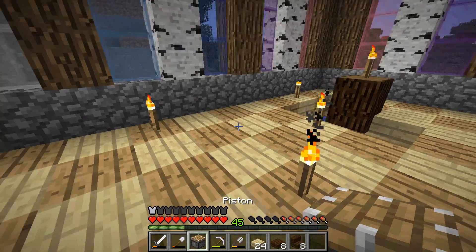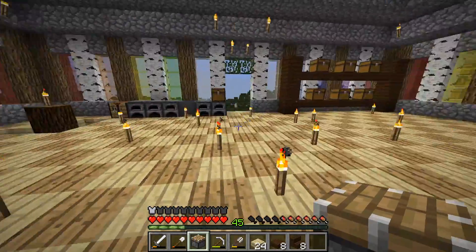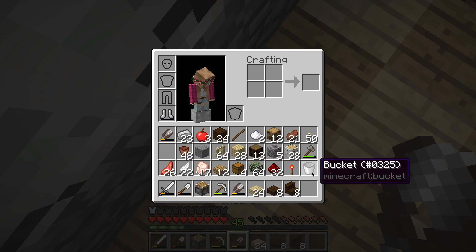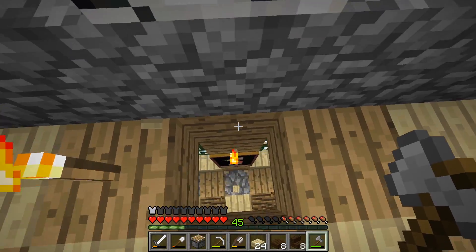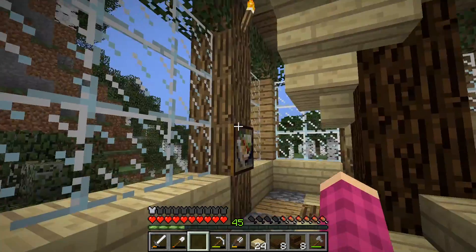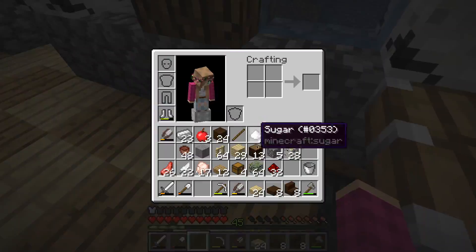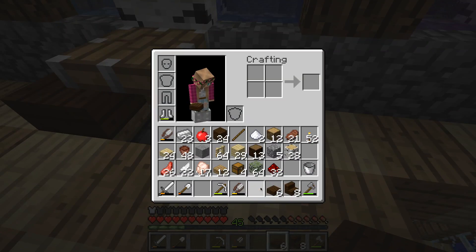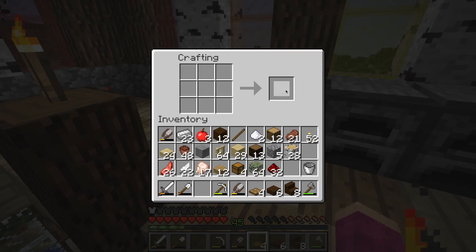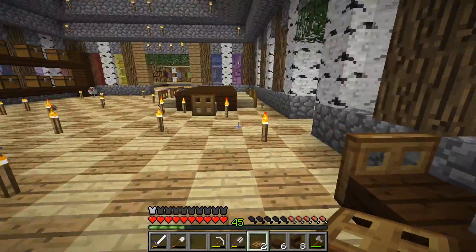I was gonna put this tiny table here. We're gonna have to replace that torch underneath it with a redstone one, so we're going to have to get rid of that and put a redstone torch. It should have pushed the piston up. Now we have a lovely little table — so cute! We'll use dark oak, because why not? We can make some more slabs and add those to the rest of our chairs. I keep saying tables but they're not tables, they're chairs. They are chairs and they will always be chairs.